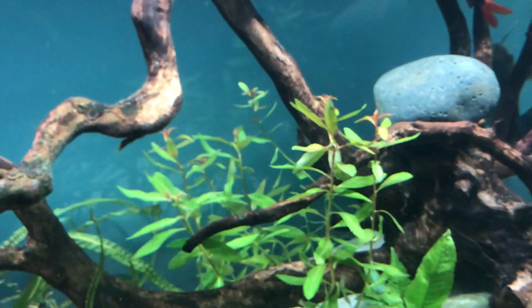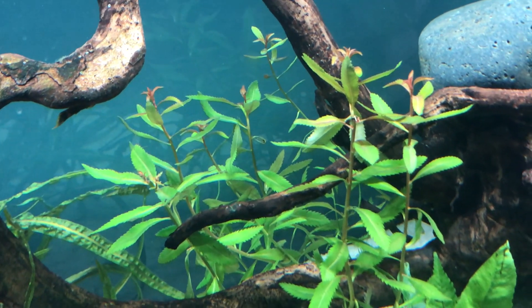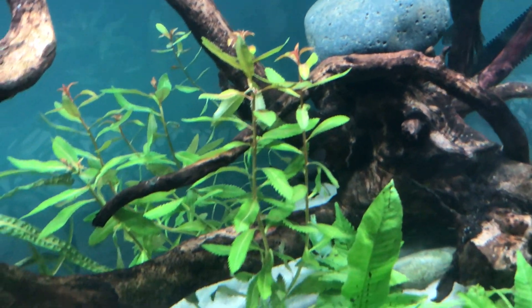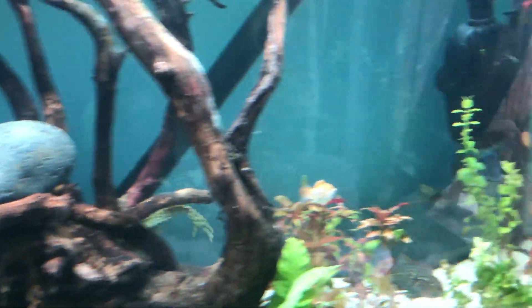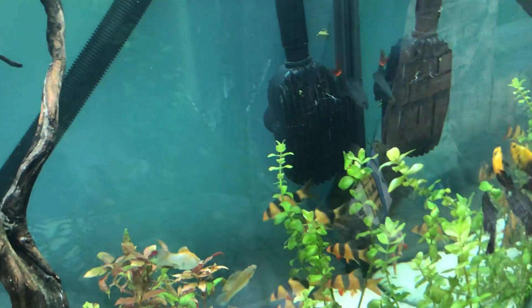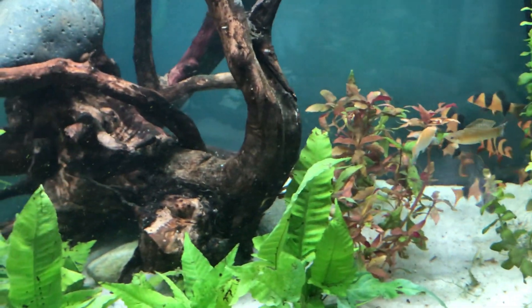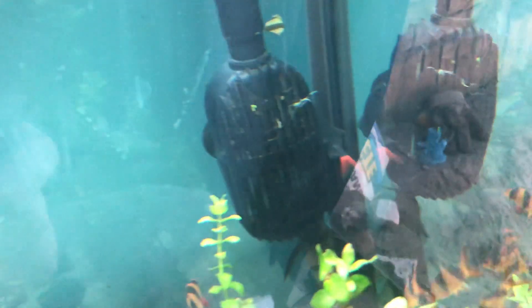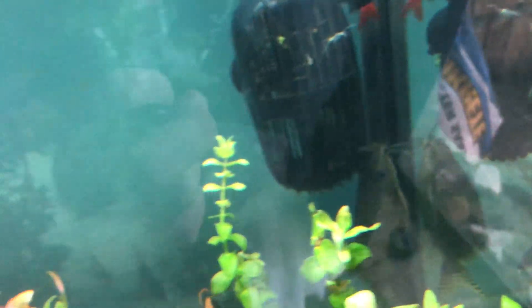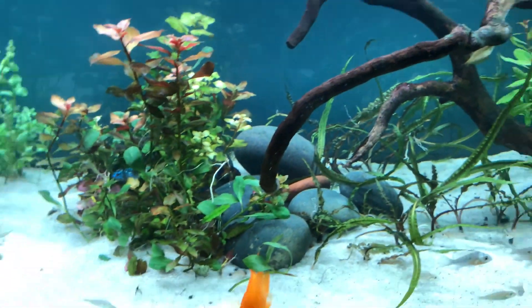I did get a new plant — it's mermaid weed or sawtooth hygro. It's turning into its submerged form. I got it first in the discus tank and really liked it, so I wanted some in here. You can also see the synodontis eruptus — he's pretty large. I've had him with other African cichlids but he kept getting nipped at because I changed the rockwork, so he's in here now.